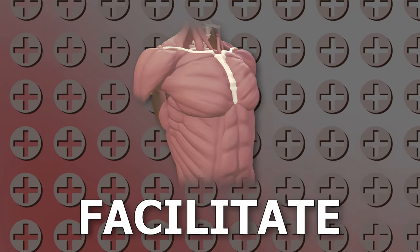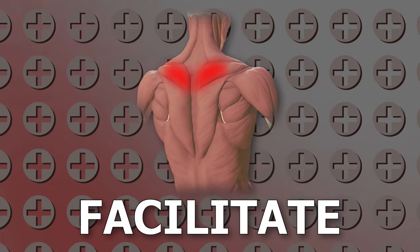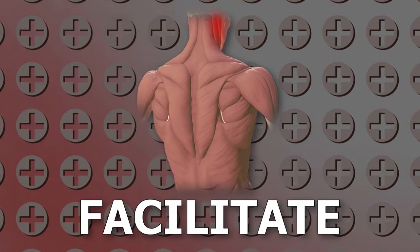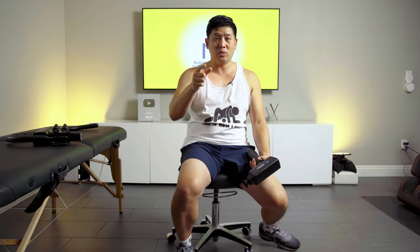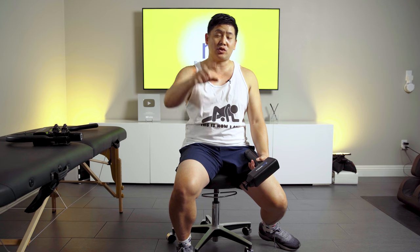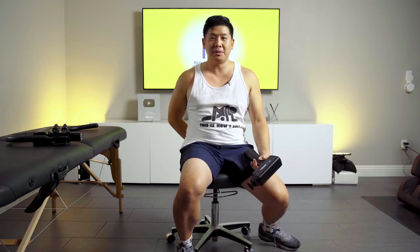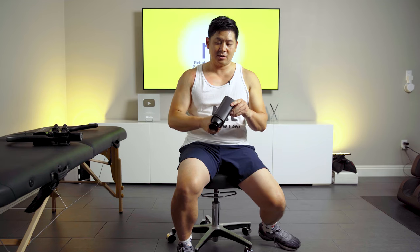Now we want to do the serratus muscles — serratus anterior, serratus posterior — and the splenius capitis and the levator scap. These usually get weak and tight, and that's why they feel tight. A lot of people are stretching them too much, which causes spasm. We want to strengthen because it's stabilizing — trying to stabilize that shoulder blade from moving. That's why the levator is so important to actually strengthen and stabilize, not just keep stretching or whatever they have you do in PT. Stop doing that — you're only making it worse and causing that vicious cycle.